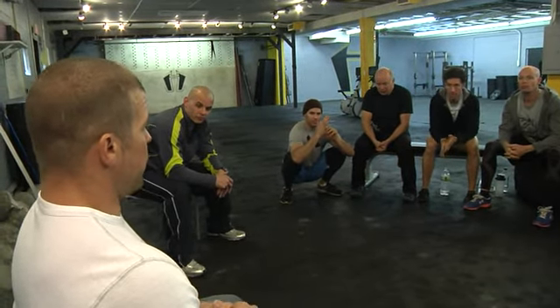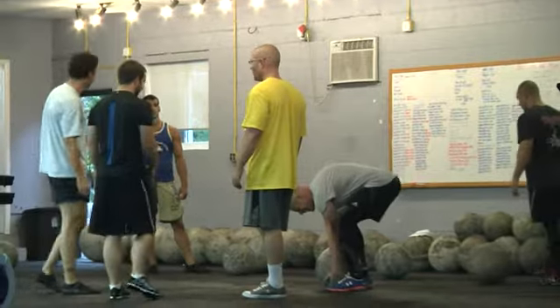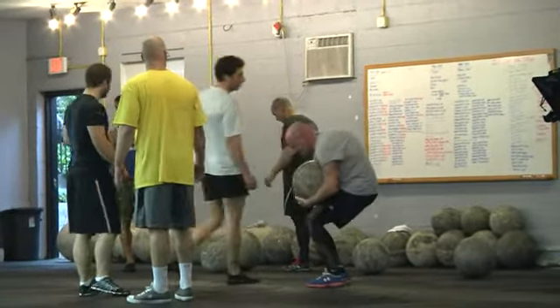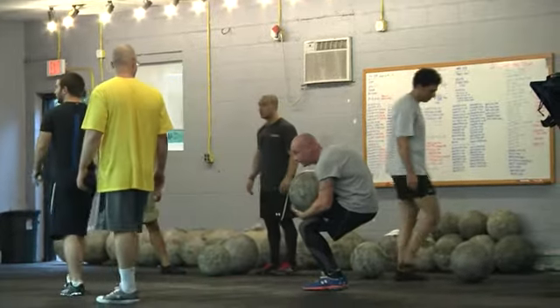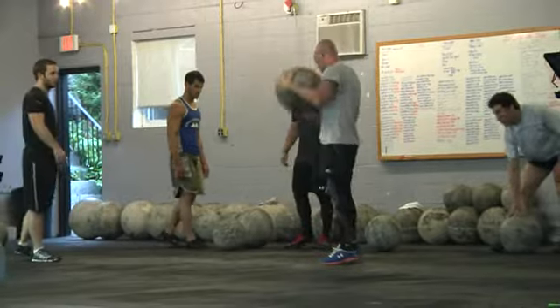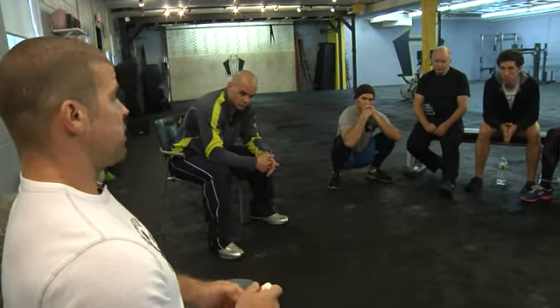I always reference the squat snatch. If you're a coach, how long does it take you to teach a new member to snatch? How long does it take me to teach somebody how to do a stone? The return on investment and the learning curve just makes it so that, as a coach, you have to explore that modality. And as somebody who's really interested in the fitness of the members, I don't know how you ignore this stuff.